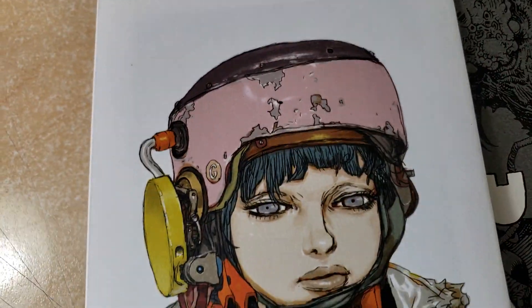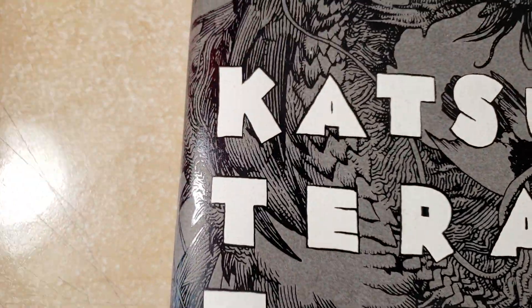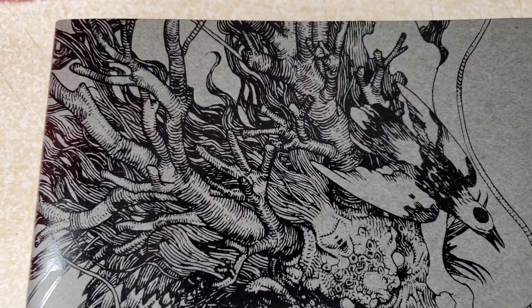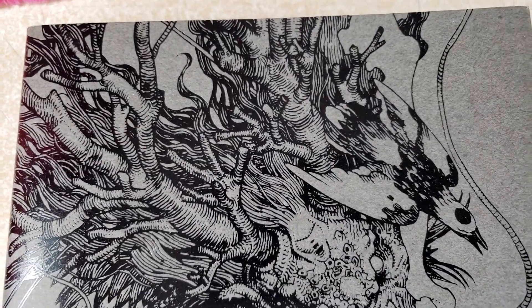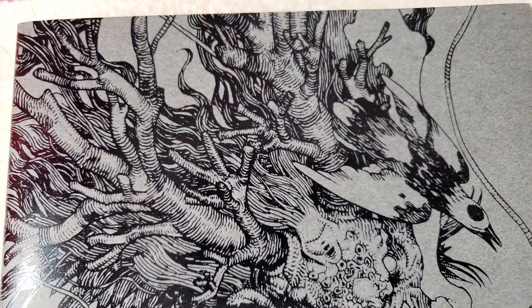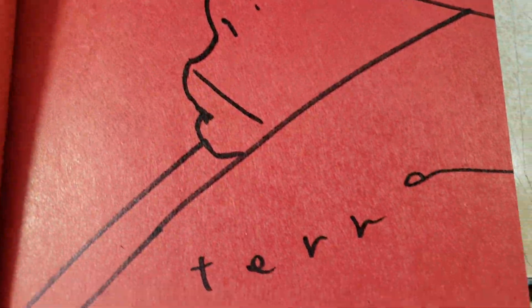This stuff was actually very, very influential to me when I was very, very first learning to draw. I was turned on to Terada, I believe, by Carlos DeAnda. Someone at Wildstorm had gotten a Terada book - I think it was Carlos. And I was like, man, this freaking guy is insane.